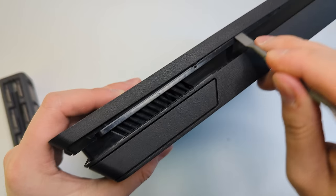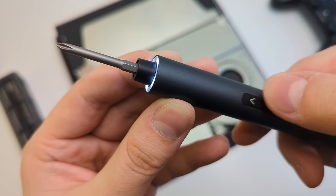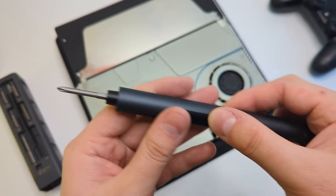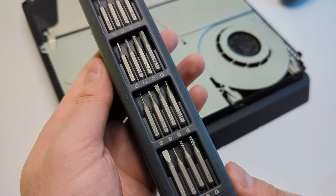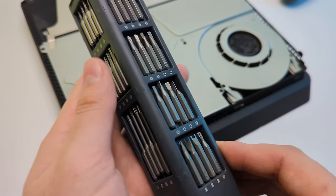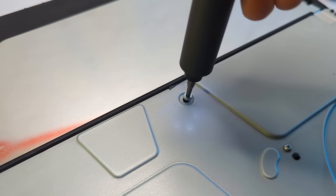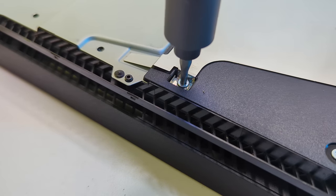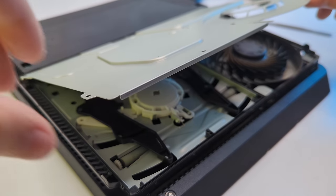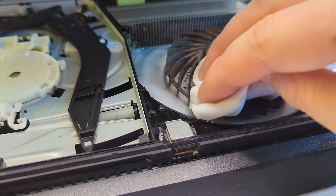I decided to take it a bit further and clean the fan inside as well. Fantic sent me their E1 Max electric screwdriver that has everything I need for this kind of task. It comes in a metal case which stores all kinds of bits. The screwdriver itself is pretty compact, charges through a Type-C port on the back, and has two modes — low and high torque. I think this is a great tool and I'll probably use it in my future PC builds as well. Links are in the description.